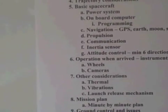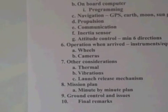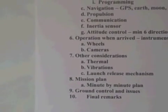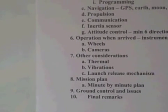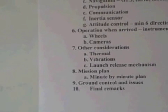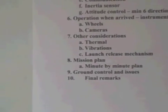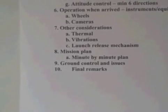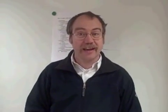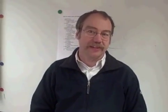In Chapter 5, what are you going to do when you arrive where you wanted to go? Do we have any other considerations? In this case, for instance, we're going to talk a little bit about thermal and vibrations. Then the mission plan, ground control and issues, and in the end I'm going to give some final remarks. Many thanks for your attention for today and come back next week.